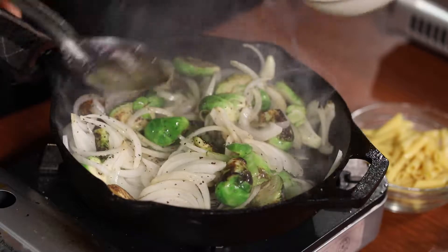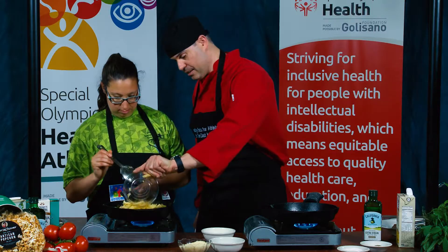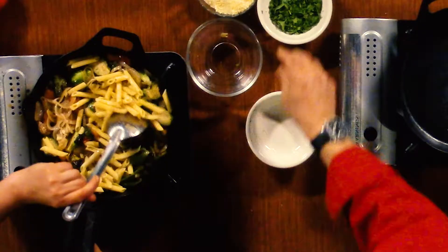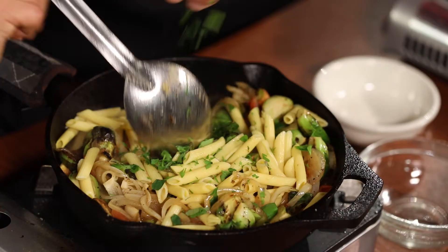So with this, now we're going to add some fresh tomatoes. Now after we did this, we can add the pasta. Now you mix it all in. You like fresh herbs? Yeah. These taste the best right at the end.